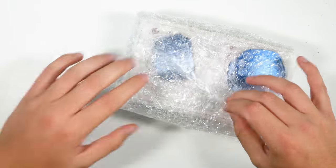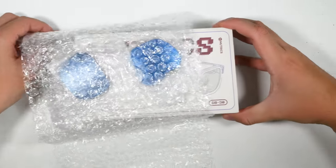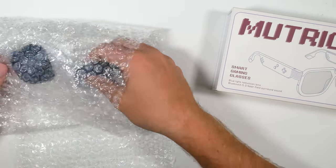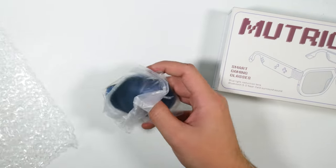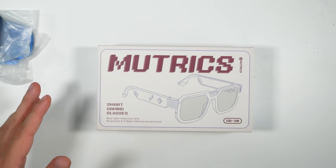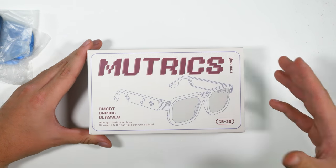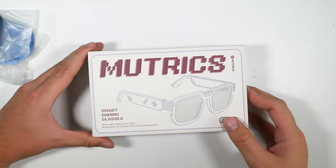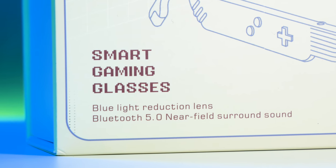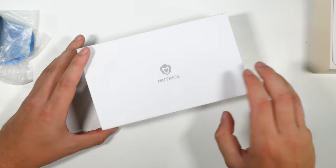They're basically Bluetooth wireless headphones in sunglasses designed to reduce digital eye strain. I don't think I've seen anyone get hold of these yet — this could be a first exclusive look. This is the Muttrix GB30 smart gaming glasses with Bluetooth 5.0 and blue light reduction lenses.